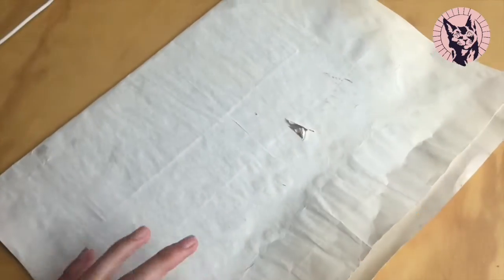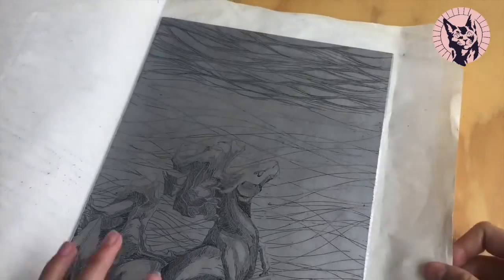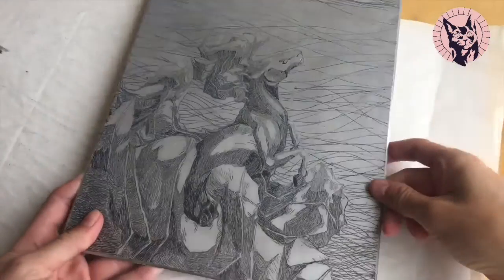Originally, we were going to use a special press unit to make prints out of this plate. But since quarantine forced us to improvise, we are going to make a cast of the print instead.